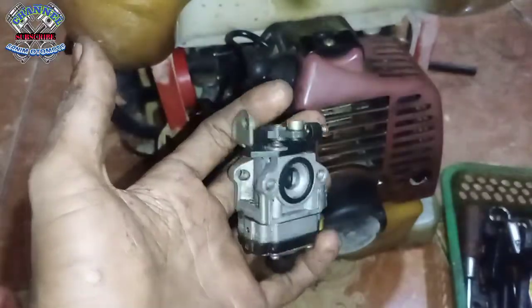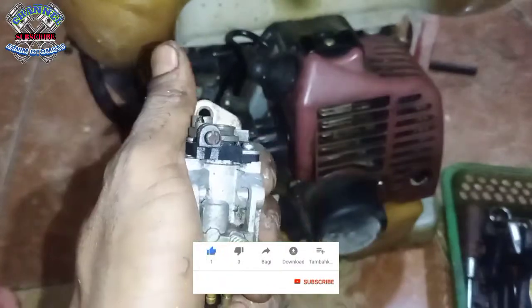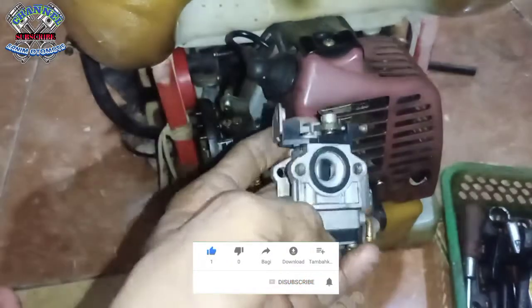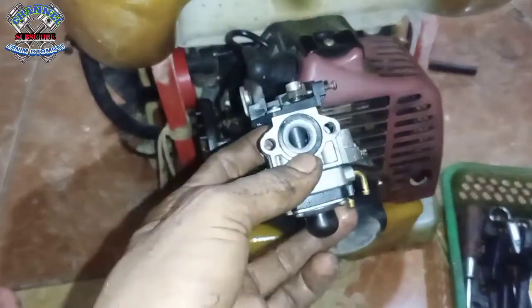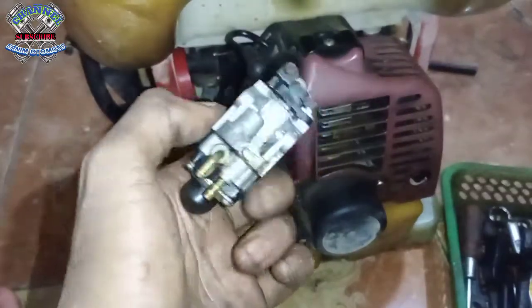Tentang cara memperbaiki mesin semprot. Oke, mungkin segitu saja ya, tentang cara memperbaiki mesin semprot. Assalamualaikum warahmatullahi wabarakatuh.